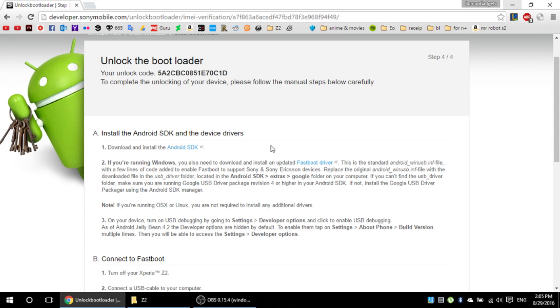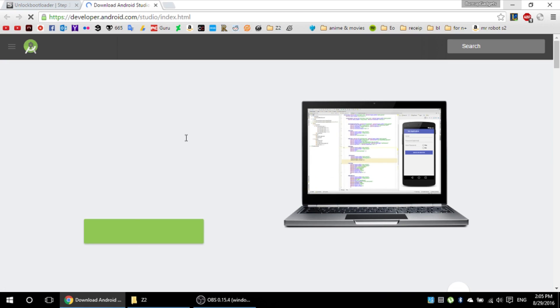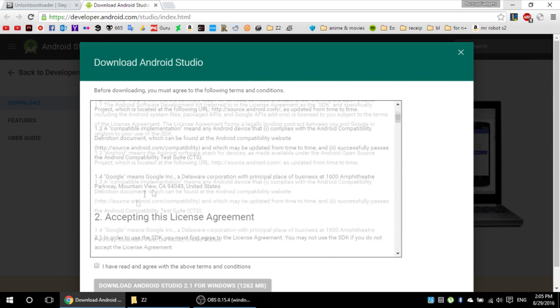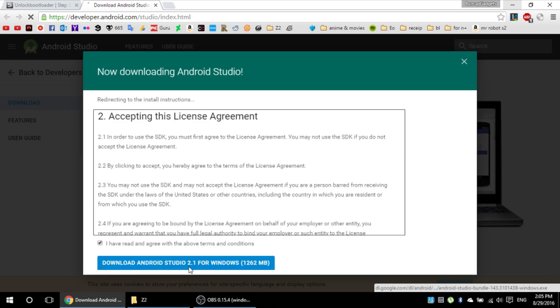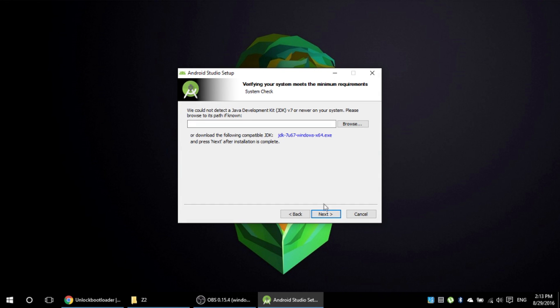For the next step you need to download and install Android Studio. To install it you also need Java, so just proceed to Java's website and download it.